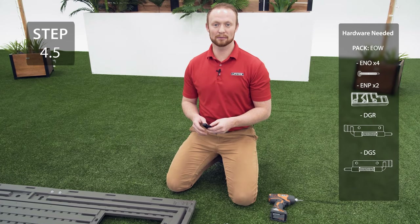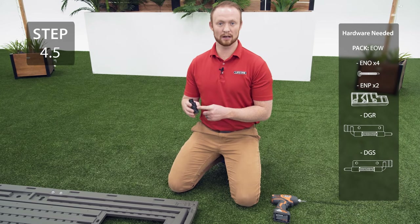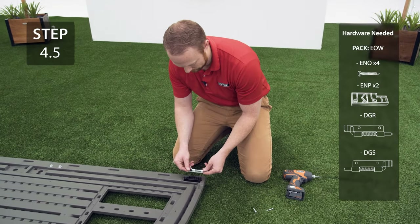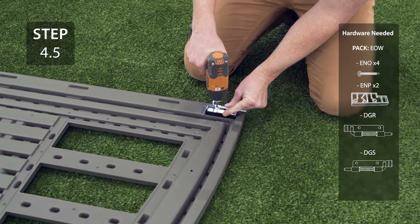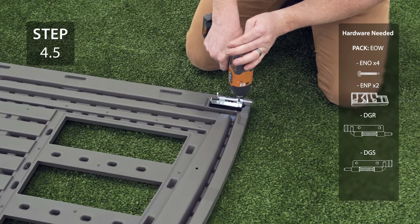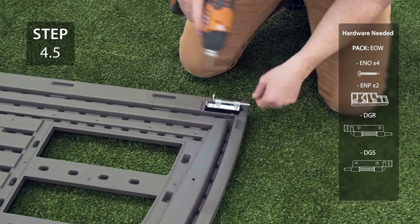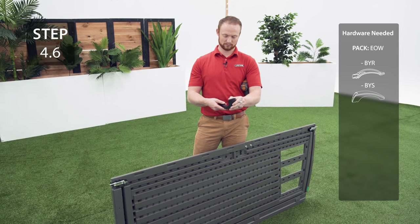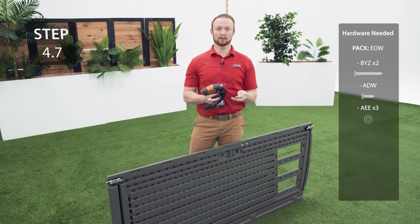Repeat the previous step for the top of the door making sure that your spacer says 'up' and that the lock has the number 1 on it. Now add the back of the handle to the front of the handle, then attach the handle to the door with the hardware.